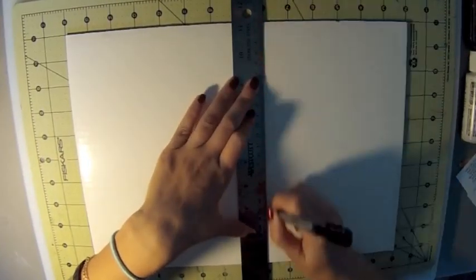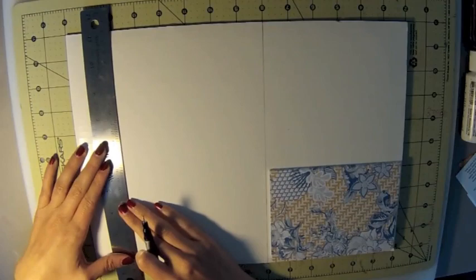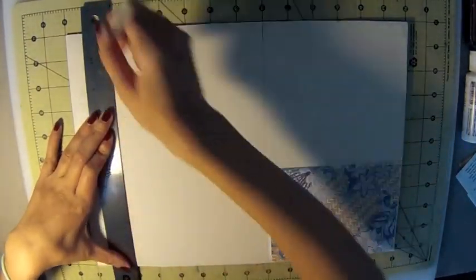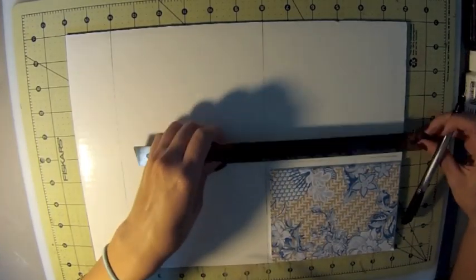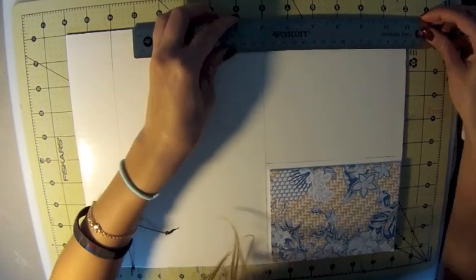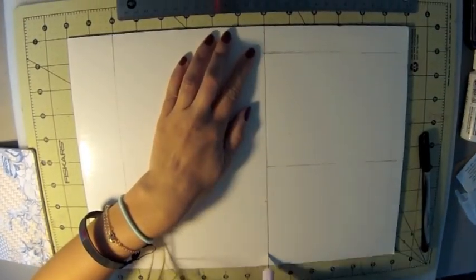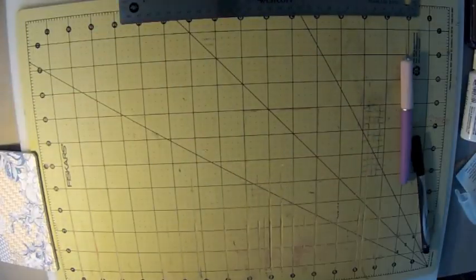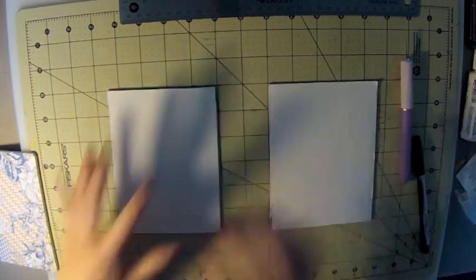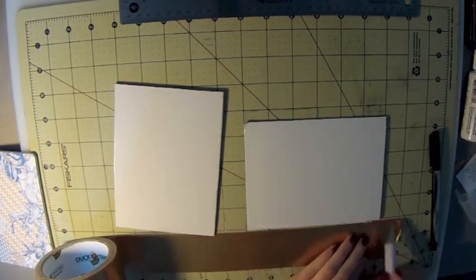So first you're going to take your cardboard and cut it into parts for your binding outside, making sure it fits your notebook. For mine, the length is going to be 6 inches and the width is going to be 4.5 inches. Make sure there's about a fourth of an inch around your notebook. I'm cutting out two pieces — that's all you'll need for your binding. Now I'm lining it up so there's 2 inches in between the cardboard pieces.